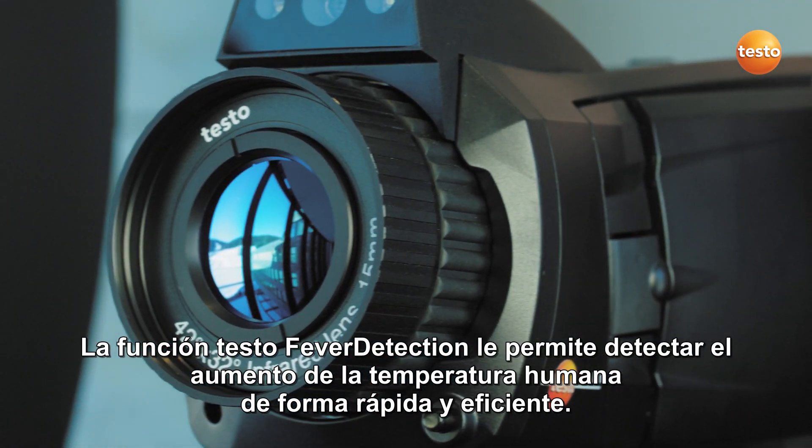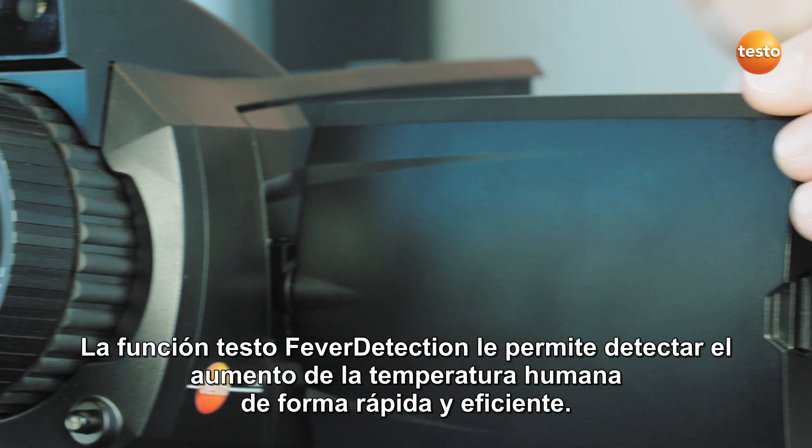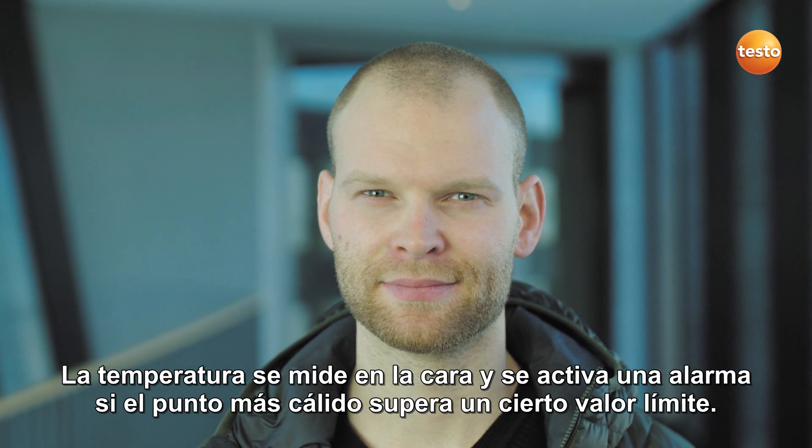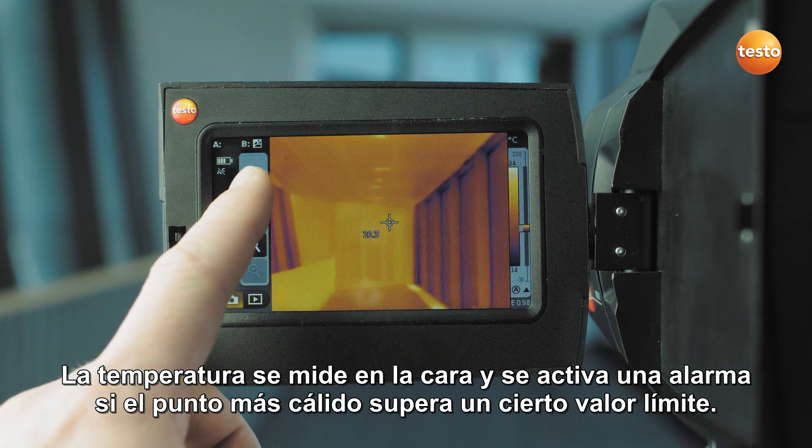The Testo Fever Detection function allows you to detect increased human temperatures quickly and efficiently. The temperature is measured on the face and an alarm is triggered if the warmest spot exceeds a certain limit value.